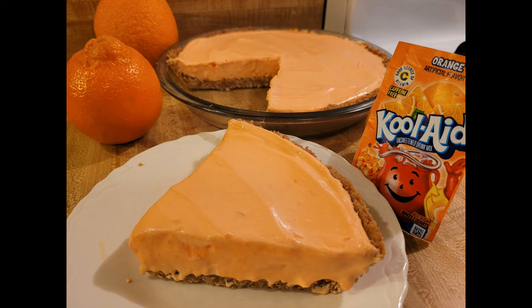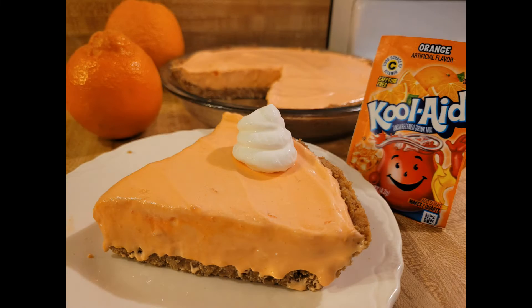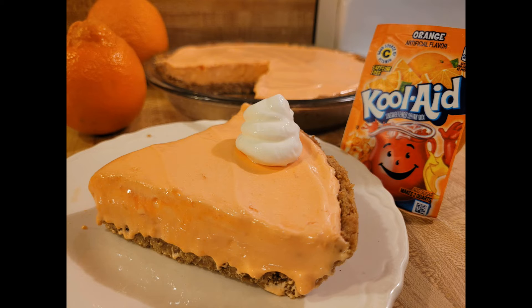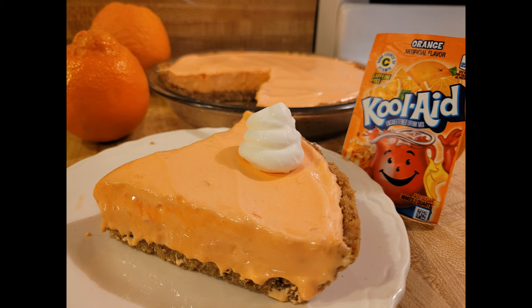If you make my orange creamsicle Kool-Aid pie recipe, I know you're probably going to use a store-bought graham cracker crust, which is totally fine. However, to give it a bit more flavor, I would suggest dusting the bottom of the graham cracker crust with a little bit of cinnamon, maybe about a quarter teaspoon. But as always, I highly recommend making your own graham cracker crust if you can — I have a recipe here on my channel and the combination of real butter and ground cinnamon is delicious.